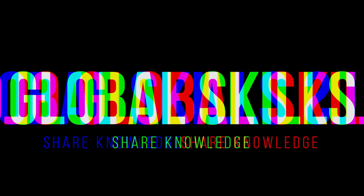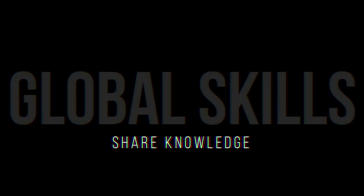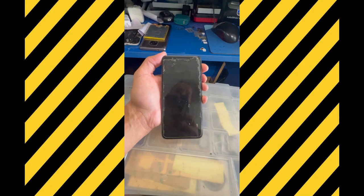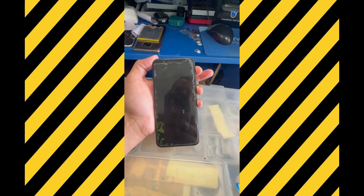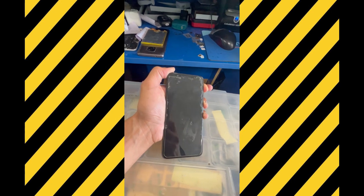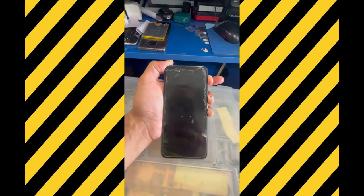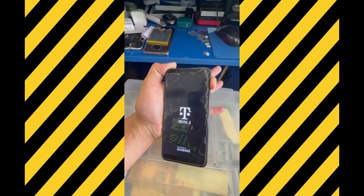Then we're going to wait until the phone power cycles. At that point, we're going to press the volume up and the power button — keep holding until the phone turns on. As soon as you see the logo, release the power button and keep holding the volume up button.